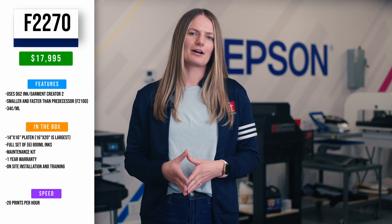Next up is the Epson F2270 Hybrid DTG DTF printer, released in August of 2023. Since it is also new, it uses DTG2 ink and Garment Creator 2. The price is $17,995 before rebates. When we compare this printer to its predecessor, the F2100, it is smaller but faster and meant for garment and film production. It's typical to produce 20 prints per hour, whether you're doing film or DTG. It comes with a medium 14 by 16 inch platen, a full set of six 800 milliliter inks, and the maintenance kit. The ink cost per milliliter comes out to 34 cents.